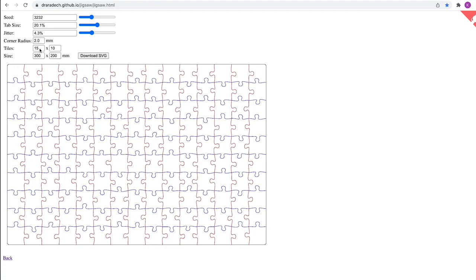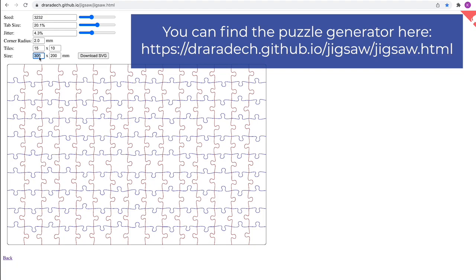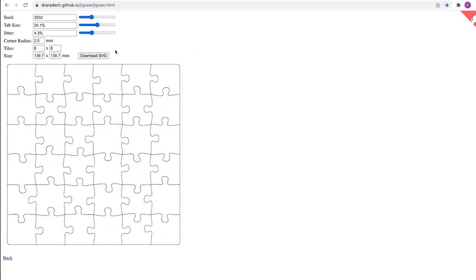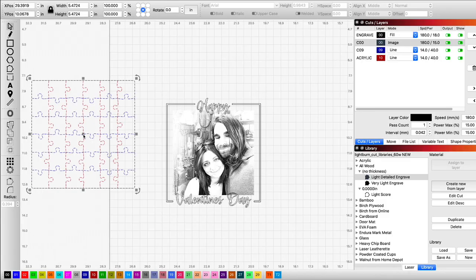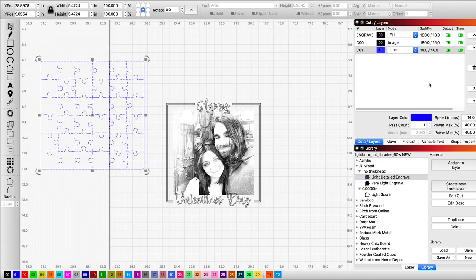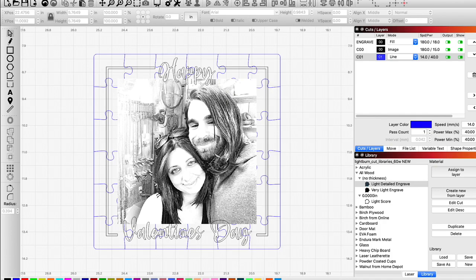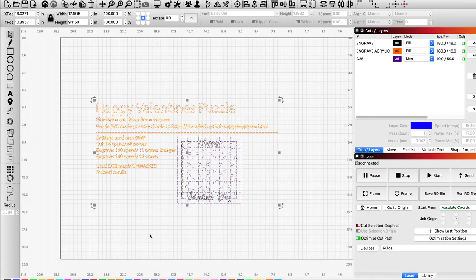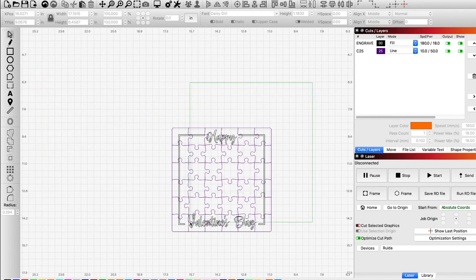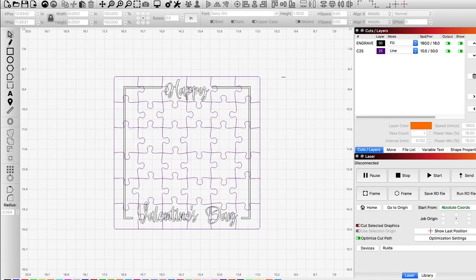To get the puzzle, there's an awesome little website you can go to where you can generate the size of the puzzle, the pieces, and everything you want. I just come over here and play around with settings — I want something kind of basic and simple. Once I have the puzzle I like, I download it as an SVG, bring it into Lightburn, and put it over my image. Make sure the settings are correct — set it to line and make sure it'll be the last thing that gets cut. You can also import the SVG that comes with this project, which has everything already set up. Just lay it over your image and you should be good to go.